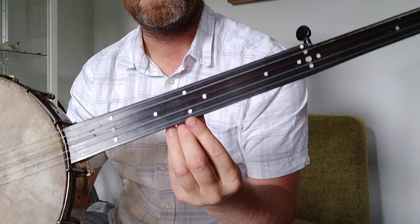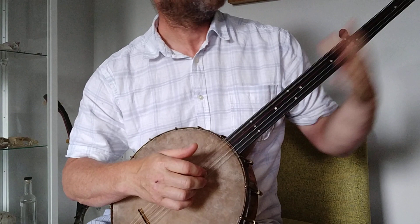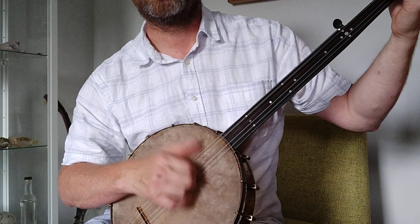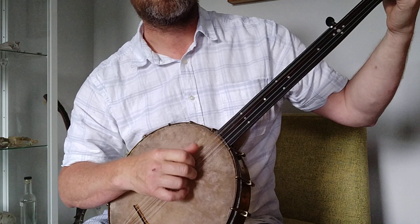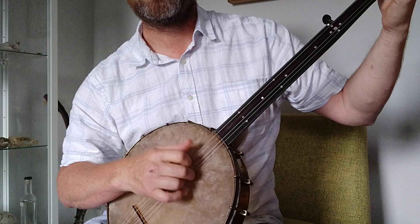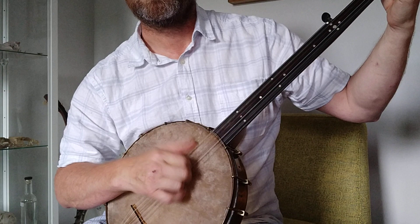This is a bit weird — those two dots there, you'd think that was the twelfth fret, but it's actually the 11th. So that's the twelfth fret there. I don't know why they did it, but they did. This is what it sounds like. So that's the twelfth fret — I just thought I should point that out; I didn't know why they did it.